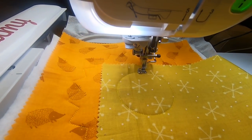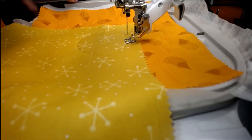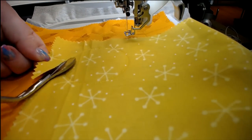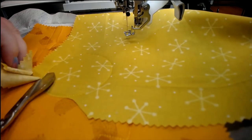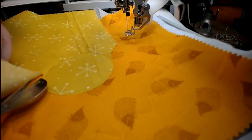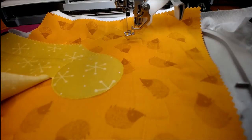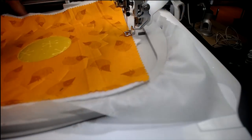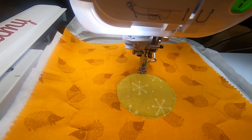We have hedgehogs and snowflakes — we have orange and we have yellow, and I thought they were just perfect. Once that stitches out, if you decide to put a different fabric, use your duck bill scissors and very carefully cut it out. You can see how lovely and close I'm getting to the line with my duck bill scissors — that's awesome.